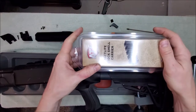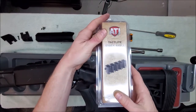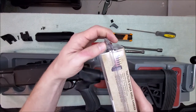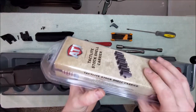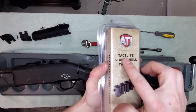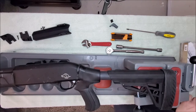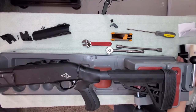I'm also going to be installing my ATI tack light stock shell carrier here. I think it was about $23 shipped to my door. This is the one made for this stock with this cheek piece — they do make some other ones, so you've got to be careful and make sure you get the one that's for the tack light, that's very important or else it will not work.